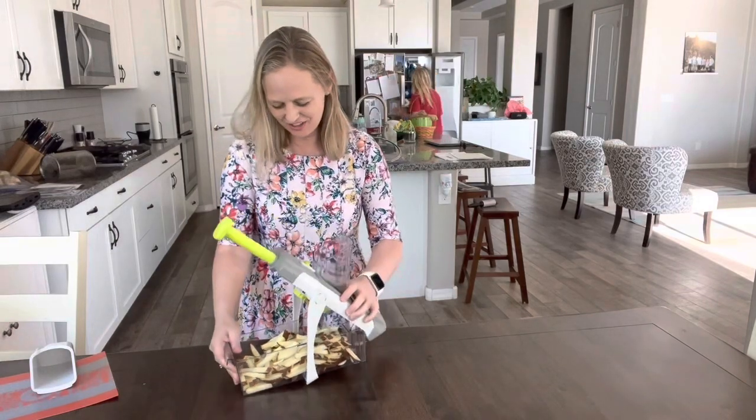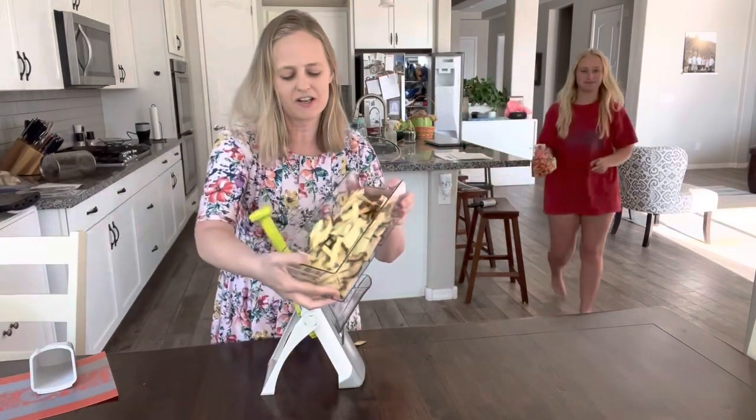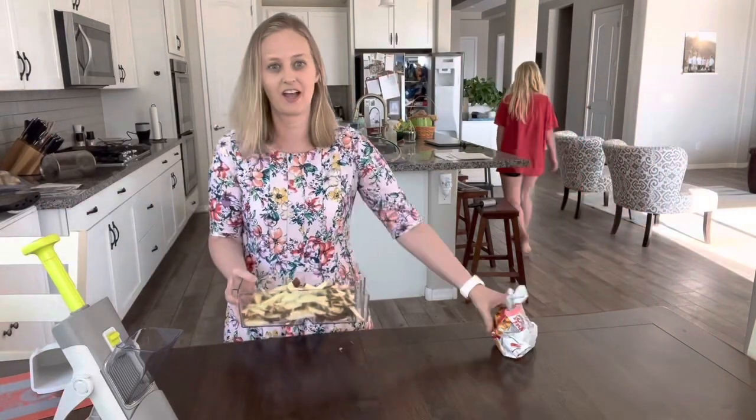What's really cool too about this rapid prep mandolin is all the fries are contained right here in this basket. This was three potatoes worth. Look at that.